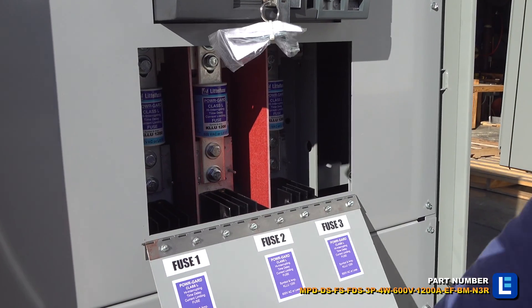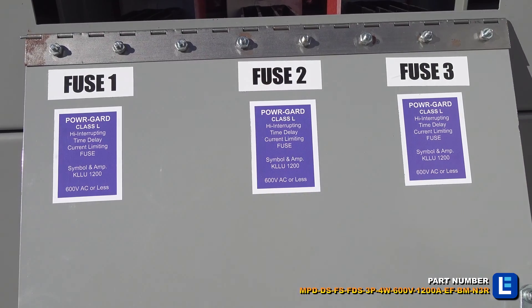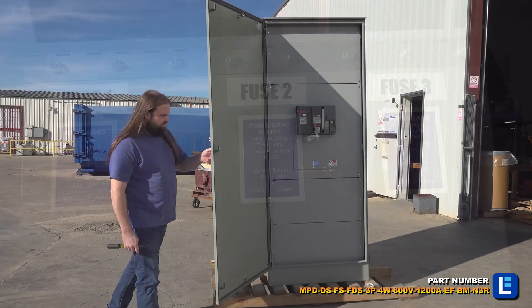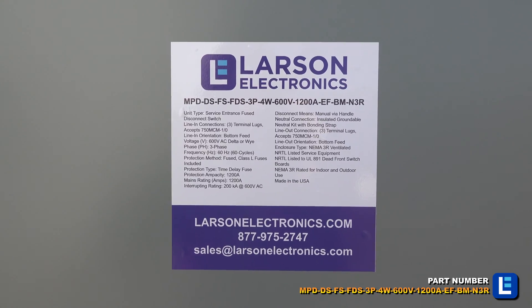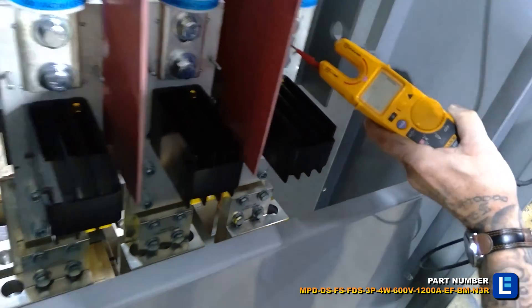This switch gear is suitable for indoor and outdoor use and applications including construction sites, plant maintenance, plant turnarounds, hazardous location operations, shows, exhibits and shipyard operations.